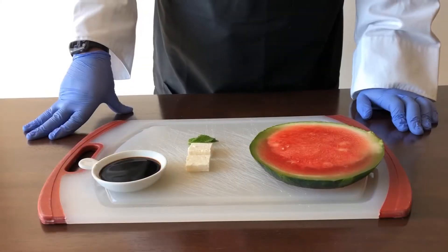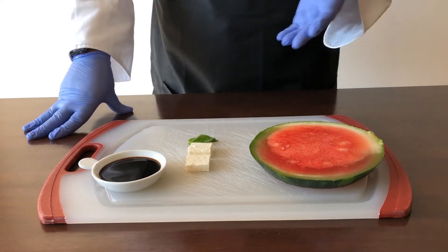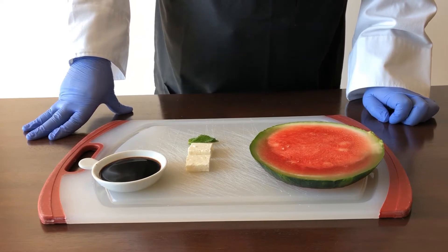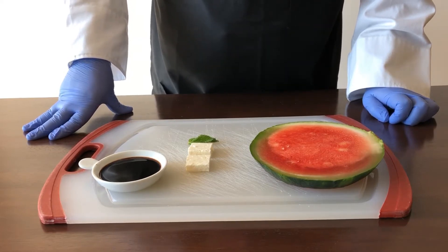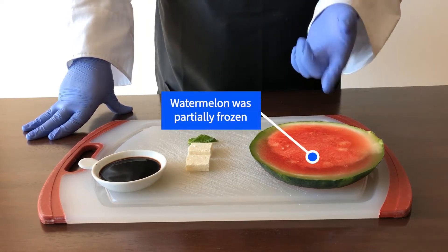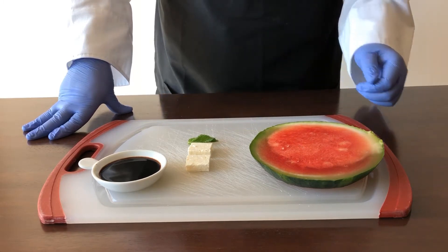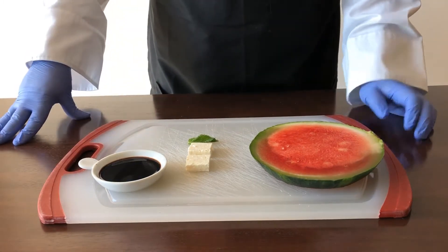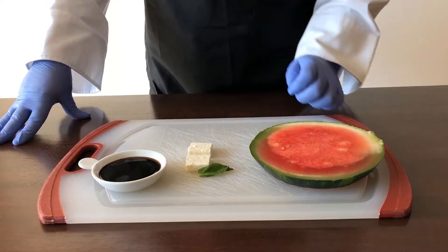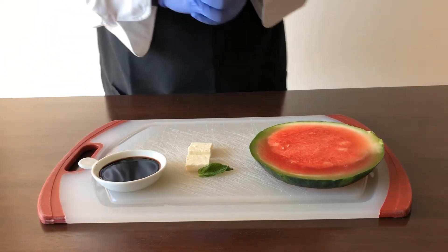Want to be the envy of your friends and family? We're going to make these simple ingredients into an upscale watermelon salad. We have here very basic ingredients: watermelon — a slice about an inch thick — some feta, a piece of mint, and a bit of balsamic vinegar. Let's get started.